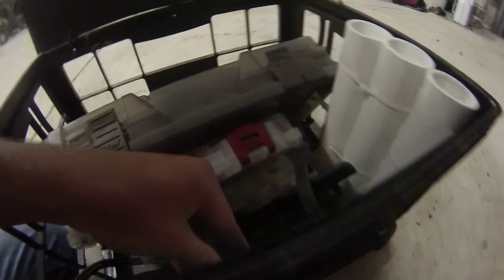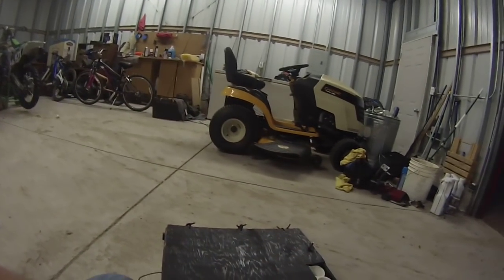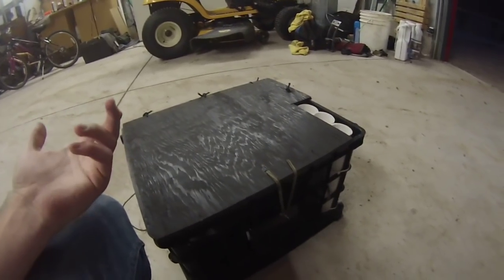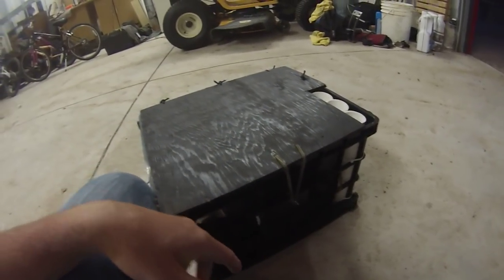I drilled two holes — one is for the bungee — and as you can tell there's a bolt that holds it with a nut. Yeah, just a simple lid I made so if I ever flip over I won't lose anything. Anyways, this has been a video on my crate.